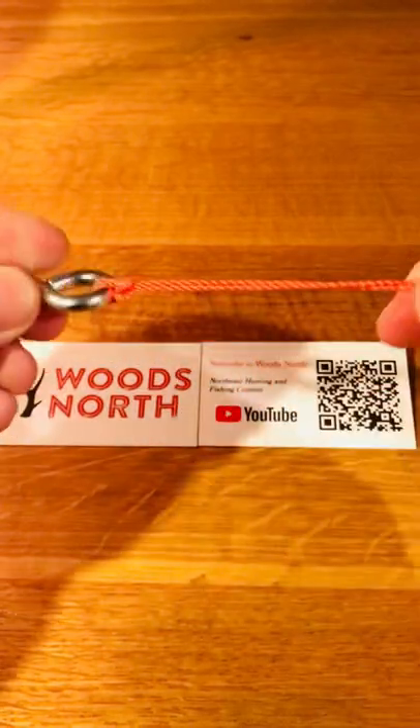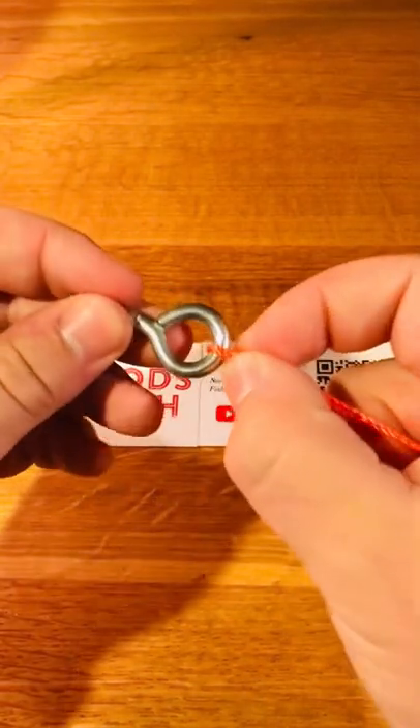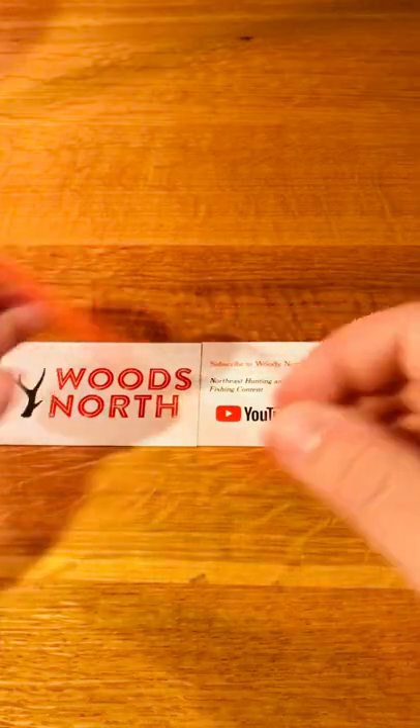One of the simplest and one of the strongest knots that there is. I like to use it bass fishing, salmon fishing, and basically any other situation where you could replace a clinch knot. Save this video for when you're out on the water, and please subscribe for more.